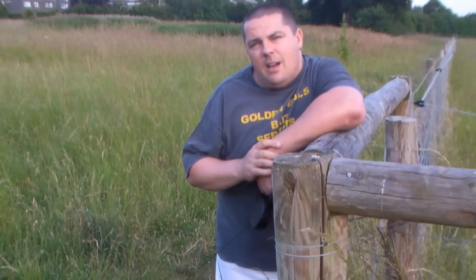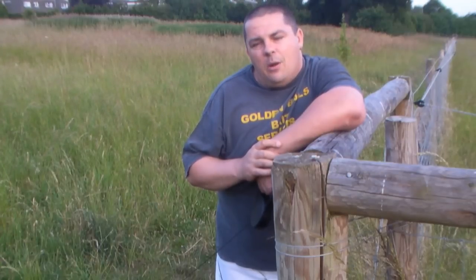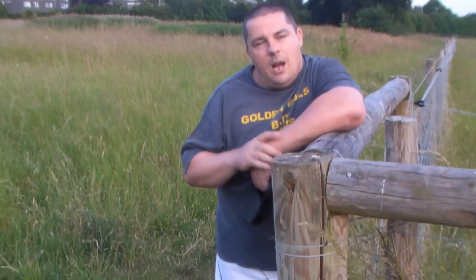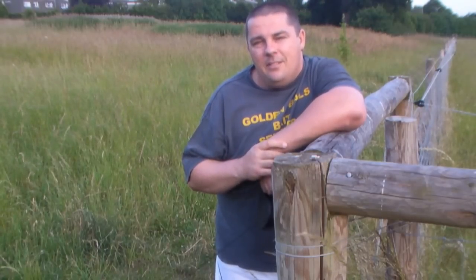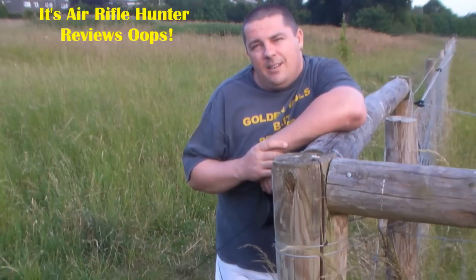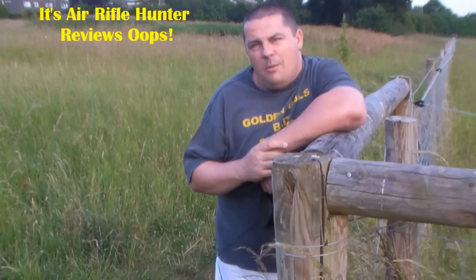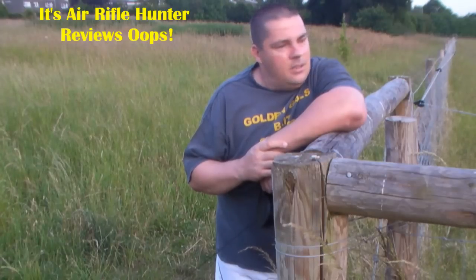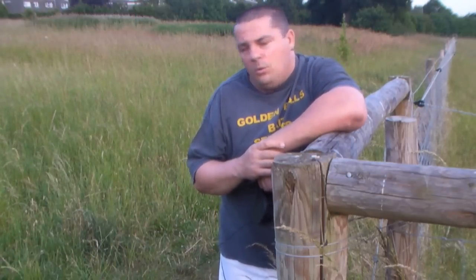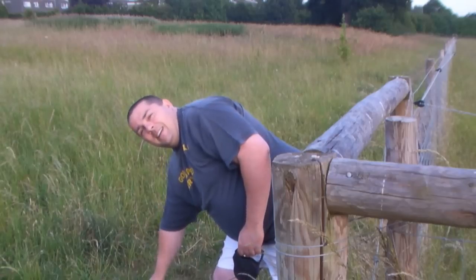Anyway, that's enough from me. Thank you very much for tuning in and watching the video. I've got a feeling that this Air Gun Hunter Review thing is a good idea — if I'm wrong, then tell me and I won't bother. Anyway, Ghostmaker here, taking Delilah for a walk. We're going to go for a walk, mate. See you out for now.